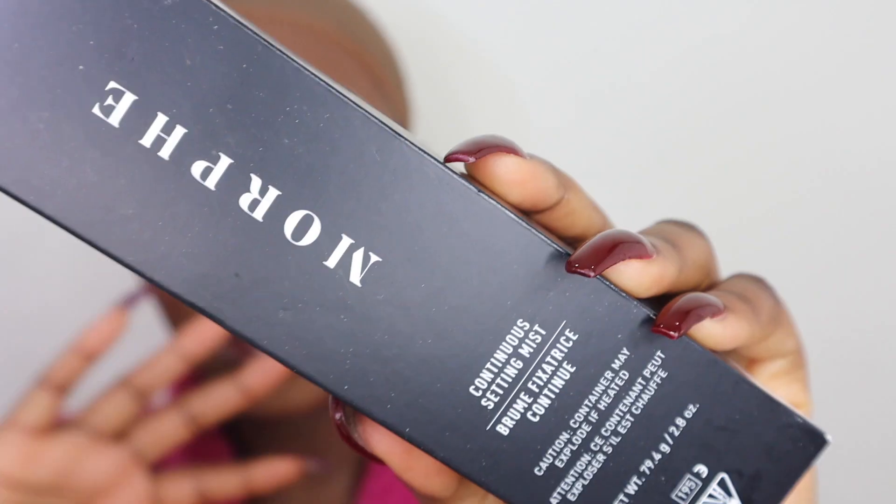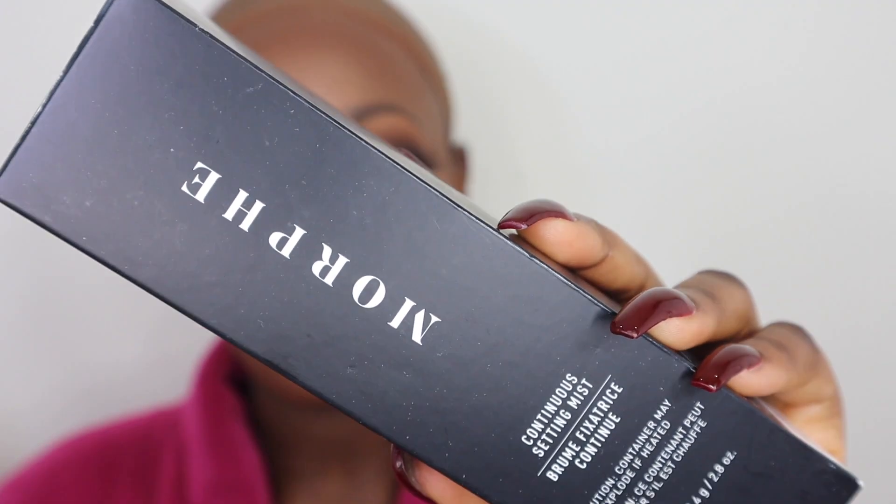I'm so impressed with all the products I've tried today — the setting powder literally melts into your skin, the foundation and concealer are really full coverage and mattifying, and I love the contour powder. The next product is their setting spray — the Morphe Continual Setting Mist — which I've been seeing everywhere on YouTube and Instagram. I'll use my beauty blender to pat it in. It comes out like a mist that feels like air on your skin, but you can feel it doing something — it's very light.